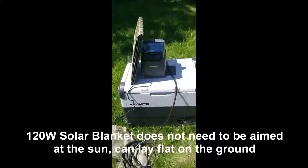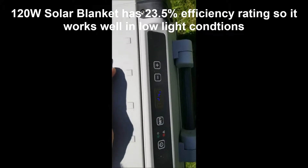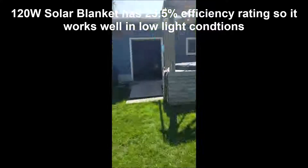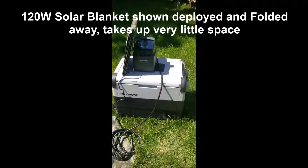It's been approximately four hours. We'll see what the PLB 40 is at. Started at 47% — we are now at 72%. The fridge is maintaining 25 degrees. Outside, we're in the hot sun, approximately 86 degrees out here.